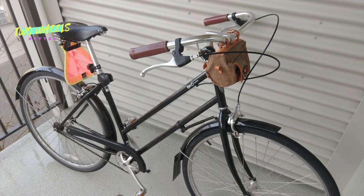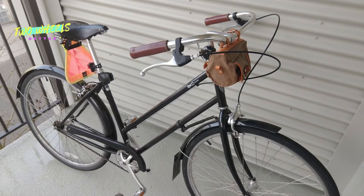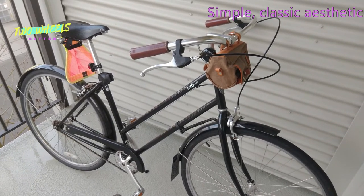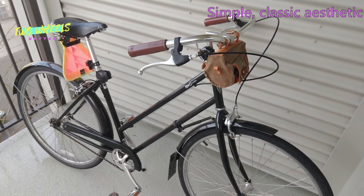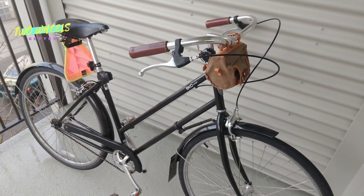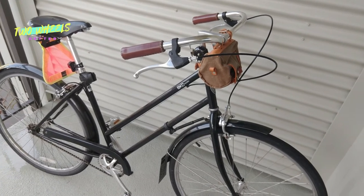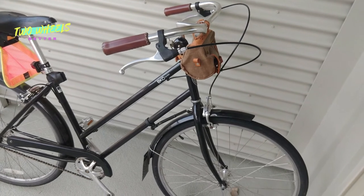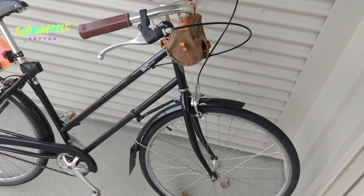Most of the Brooklyn line sticks to a pretty timeless and low-key aesthetic, and the Franklin definitely epitomizes that. So if you like the sporty, Formula One, carbon fiber disc brake look and wind tunnel aerodynamics, you're barking up the wrong tree with the Franklin or anything else from Brooklyn. We see an absolute classic city bike style here, and wisely Brooklyn included matching fenders, a chain guard, and a kickstand right out of the box.